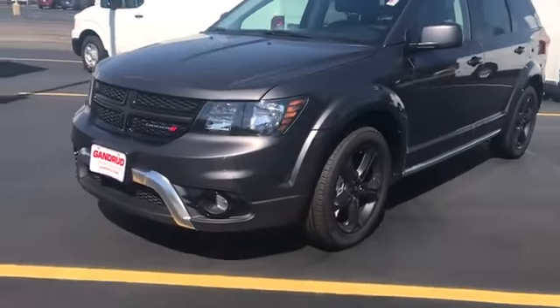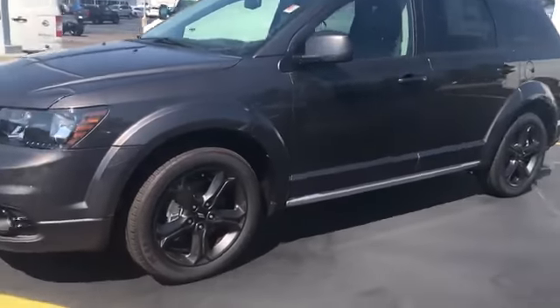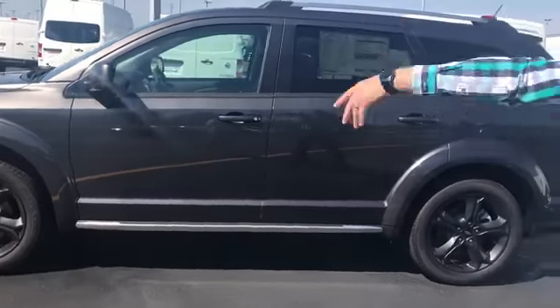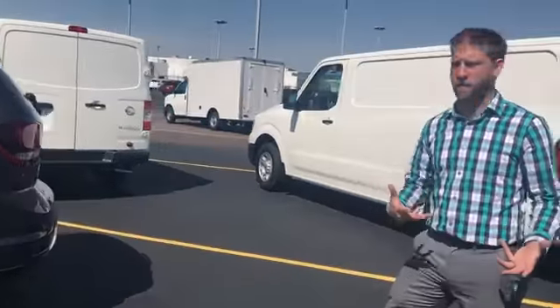As you can see in the front, it's got fog lights as well as your headlights. This particular vehicle has what's known as their blacktop package, so everything is blacked out — blacked out wheels, blacked out headlights. It just gives it a little bit more mean look.